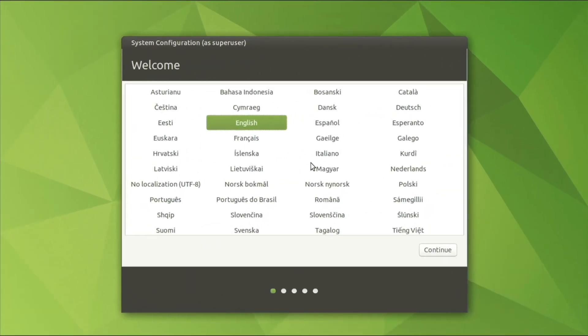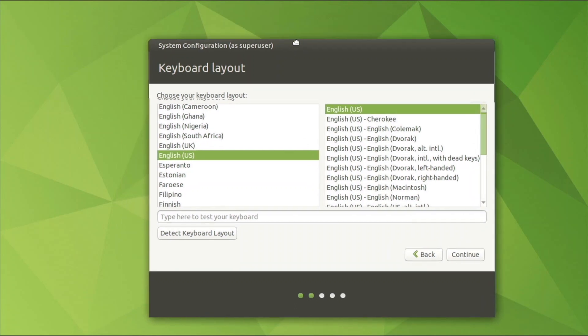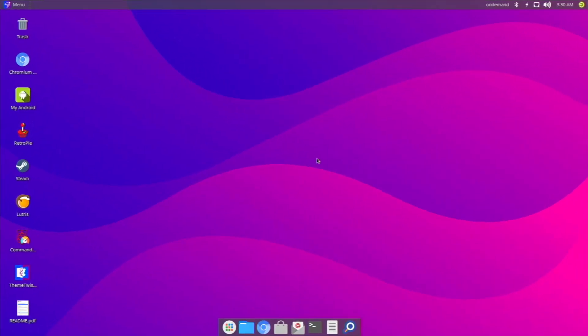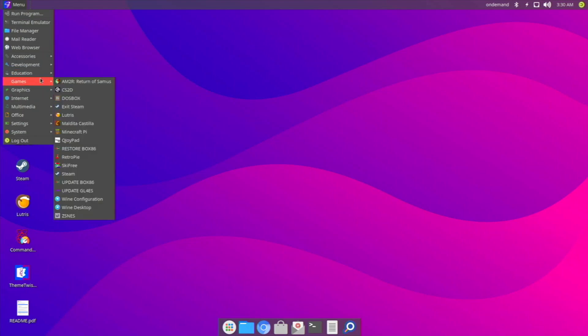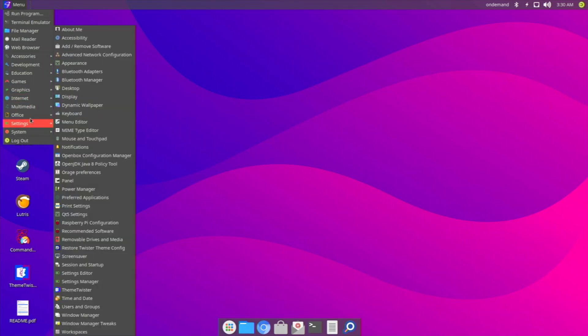To switch operating systems, all you have to do is reboot and pick the one you want — and you're ready to go. Here I am in Ubuntu MATE — just run the install script to set it up. I'm not going to go through the full install right now since it takes time, but it's this easy to switch. Here I am in Twister OS and it looks amazing — just go to the boot menu, pick your OS, and boot into it.